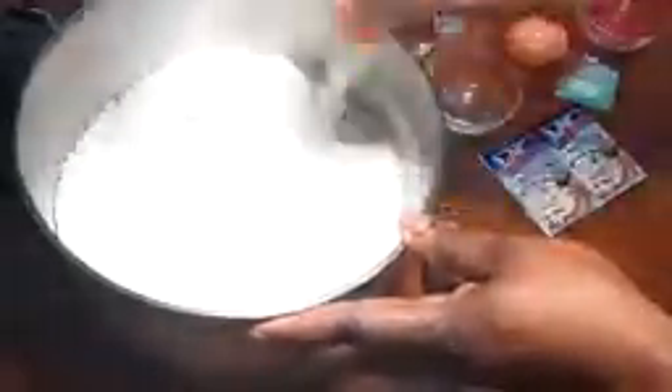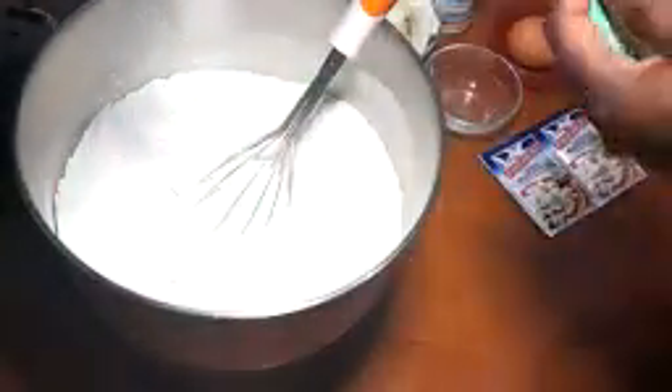I am using the Pan Angelli products for the yeast. That is a product I use for all my bakings. They've got actually the best products here in Italy.